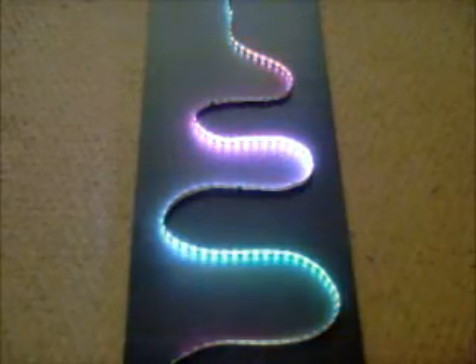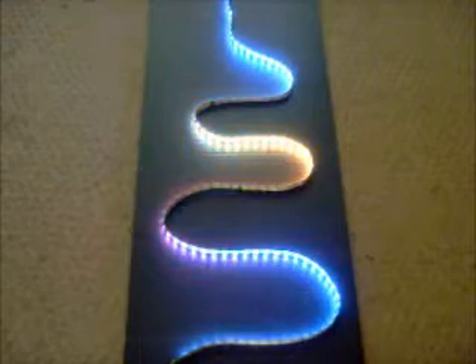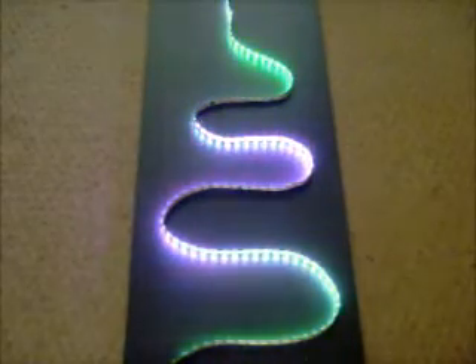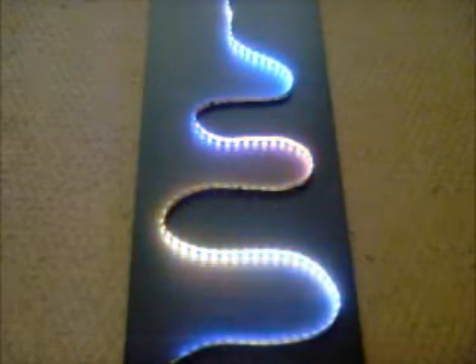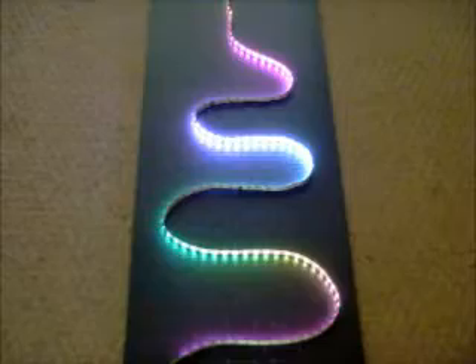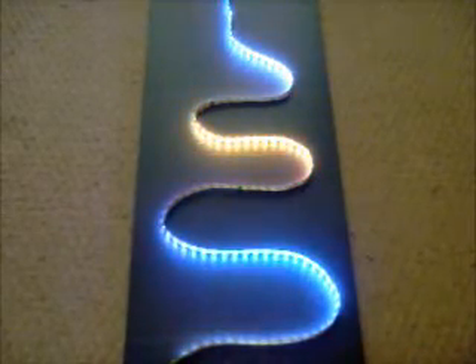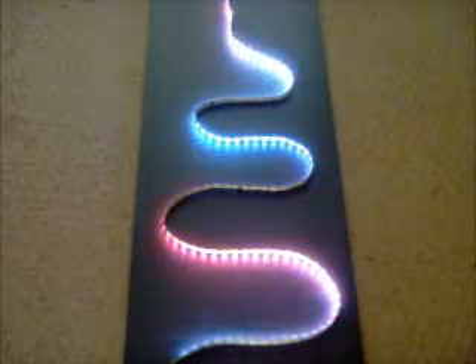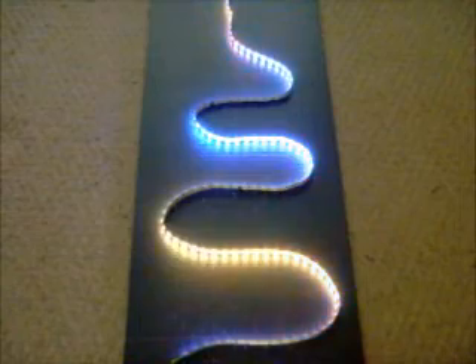Hi, Dave here from DMXPlus.com. This is another demo of the RibbonWizard and a MiniD DMX512 controller. The RibbonWizard is a DMX to LED strip adapter. It works with strips using the WS2812 all-in-one LED logic chip. I have this set up right now.